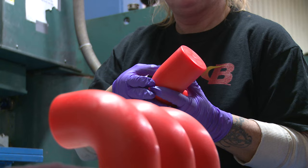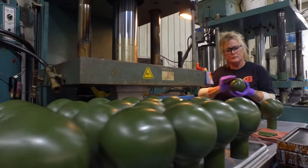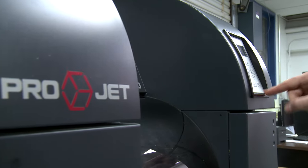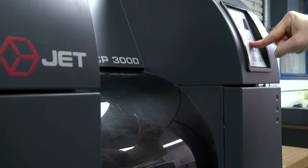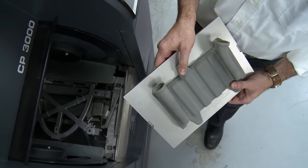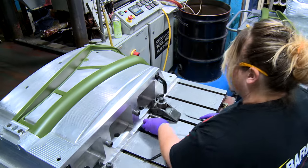It all begins with the production of a wax model or pattern, which is created in the shape of the desired part. However, when time is short, patterns can also be made using 3D printing technologies, allowing for rapid prototype castings to be completed much faster. Wax patterns are typically made by injecting wax into a metal tool or die.